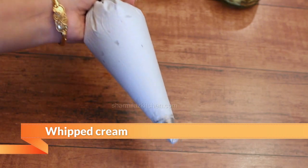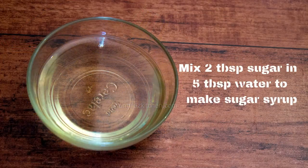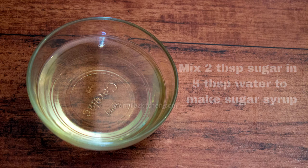I also whipped the cream and put it in a piping bag. Here's my sponge cake cut into pieces. I have made it following my recipe — link is up on the screen or check the description below. Also keep the sugar syrup ready. Dissolve 1-2 tbsp sugar in 5 tbsp water and it would be ready.